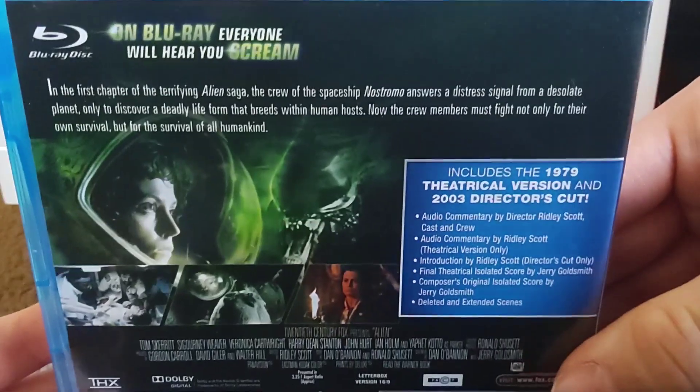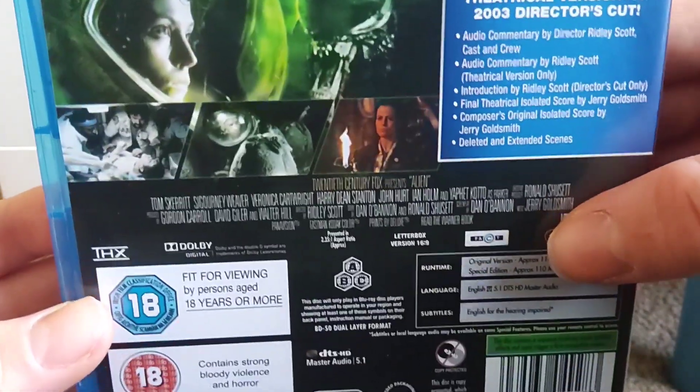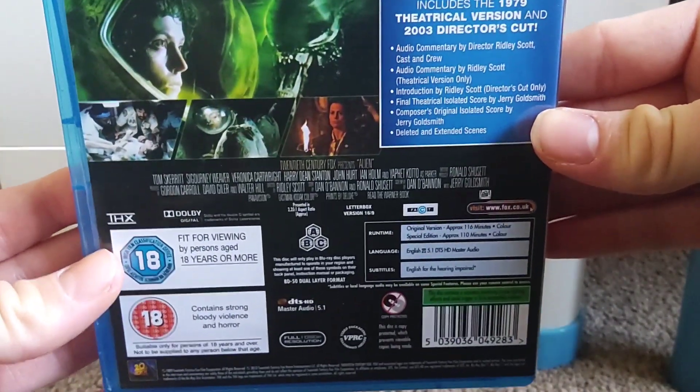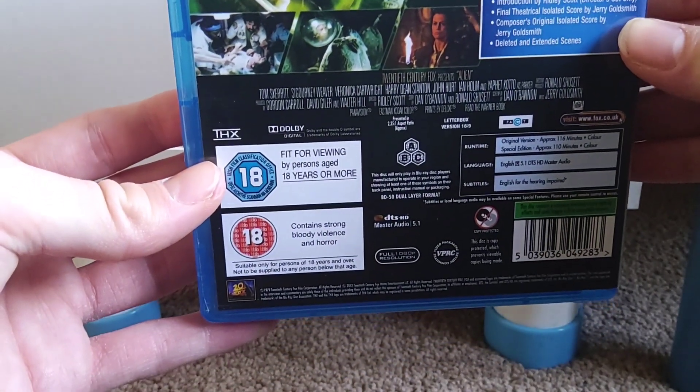There is the plot of the film. It includes the 1979 theatrical version and the 2003 director's cut. There are the special features and the credits to the movie. The title section is in a different colour, which I think is quite funny. The original version's runtime is 160 minutes and the special edition's runtime is 110 minutes. It's an 18, containing strong bloody violence and horror.